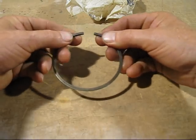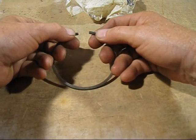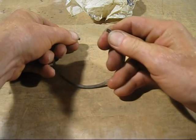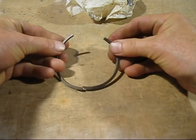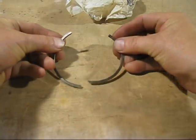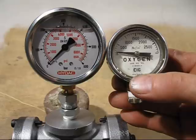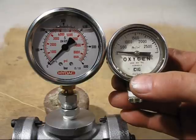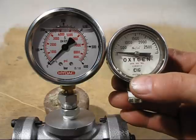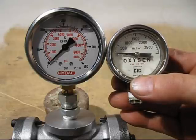You wouldn't believe that cast iron stretches so much. Most people don't realise that piston rings are made out of cast iron — I'll demonstrate that it is cast iron. See, broken in two pieces there — it is cast iron. Everything has been assembled for the first test. On the right hand side there's the gauge we originally used, which went up to 200 bar or 3,000 PSI. The new gauge goes up to 600 bar, which is just under 9,000 PSI — I think it will be plenty enough for this test.